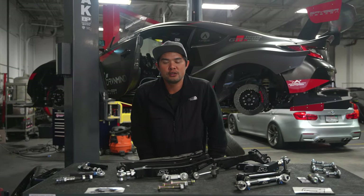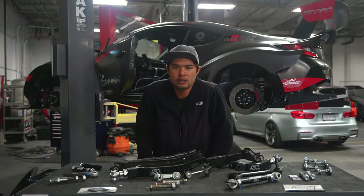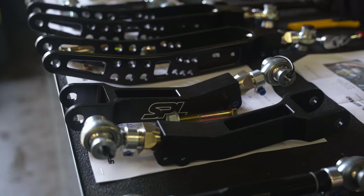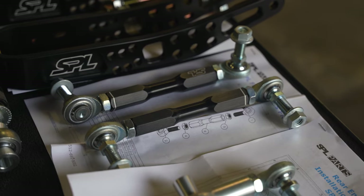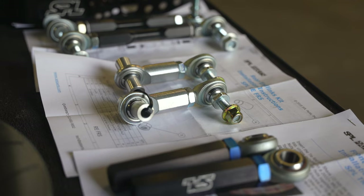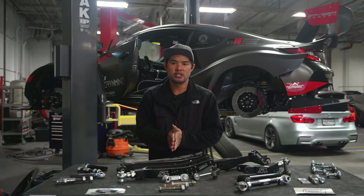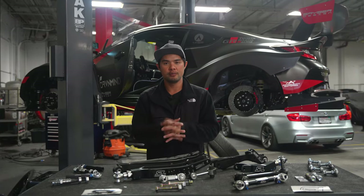What's up guys? Welcome back to another video. Thank you for watching. For those of you new to the channel, my name is Robert. I'm the owner here at Studio RSR. Today we're going to be talking about all the SPL upgrades you can get for your GR86 or your new BRZ. You guys have probably seen in a few of our other videos — we always try to highlight the fact that doing SPL upgrade parts or solid suspension upgrades are a big, big advantage for the money you spend versus what you benefit from it.